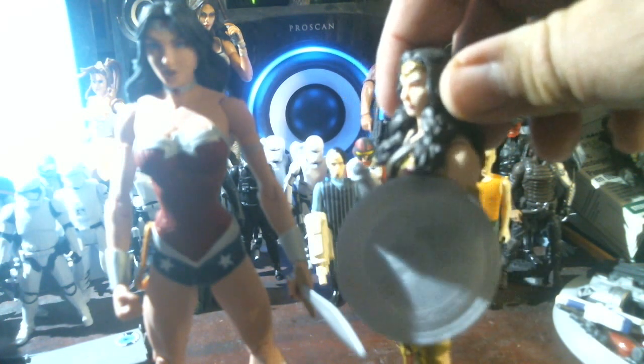I did not find a Movie Masters Wonder Woman — she's hard to get. But if you go to Toys R Us you can find a three-pack of 12-inch figures which includes Batman, Superman, and Wonder Woman for $24.99. Although they do have limited articulation, it's like buying the Titan series from Hasbro of the Avengers.